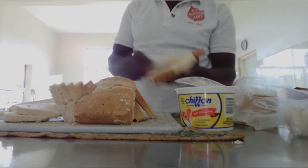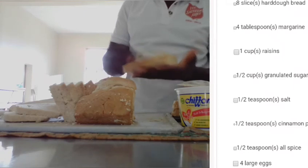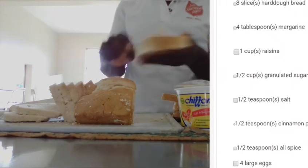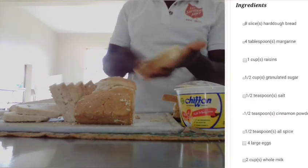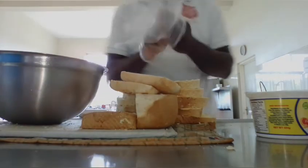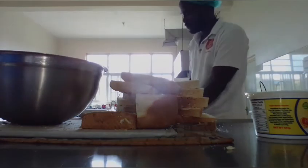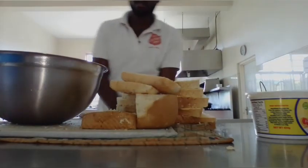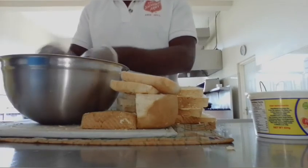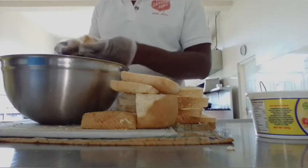Then we are gonna butter each side. For this recipe, we're gonna need eight slices of hard dough bread, four tablespoons margarine, one cup of raisins soaked in white wine, half cup granulated sugar, half teaspoon salt, half teaspoon allspice, four large eggs, four cups of whole milk.